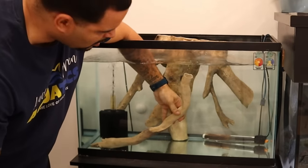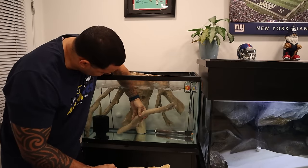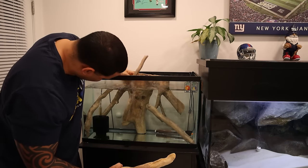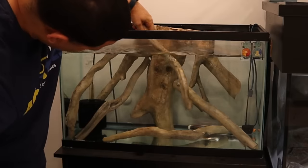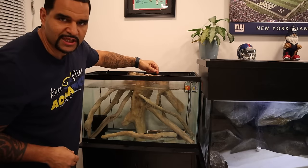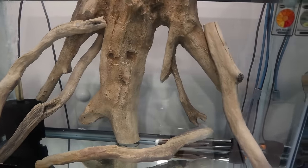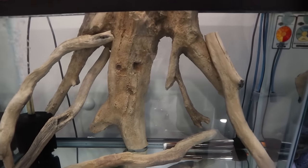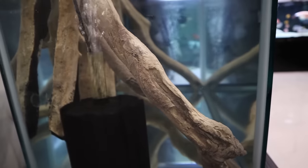They're hollow inside, so you fill them with water so that they sink. Check that out — instant 3D decor setup, as simple as that. You could turn any tank into a three-dimensional specimen. The AquaDecor back panel roots give you a nice side view — you can see the three-dimensional effect from the side, which really spruce up any tank quickly.